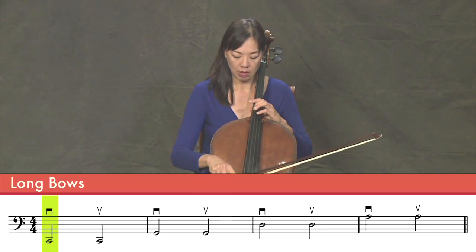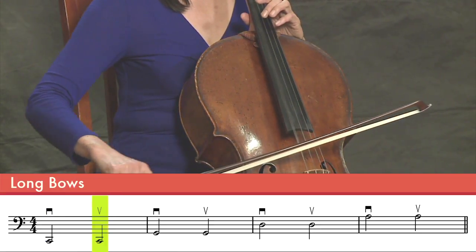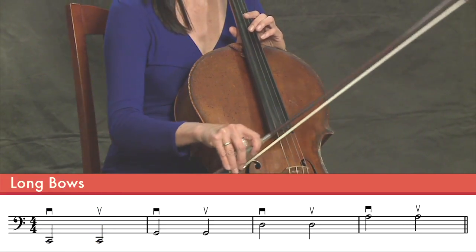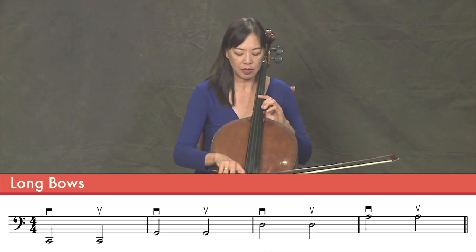So let's try some long notes, first on the C-string. My right arm is feeling nice and heavy. I'm not pushing or doing anything extra for that.